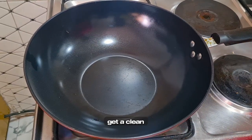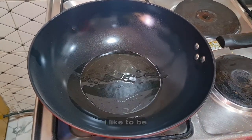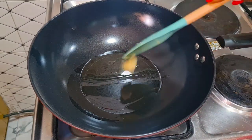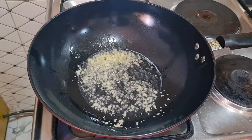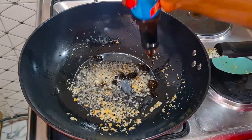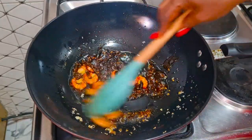After frying, get a clean pan and add in some olive oil. Let it get hot, then add some crushed garlic. Then I'm going in with my oyster sauce, and I'm adding some sesame oil for that smoky aroma. Now adding the shrimps.